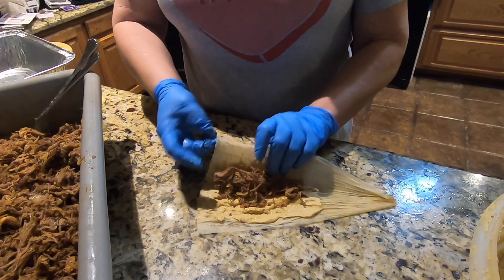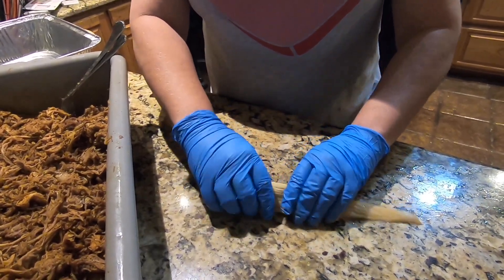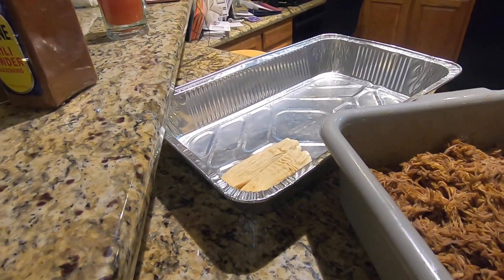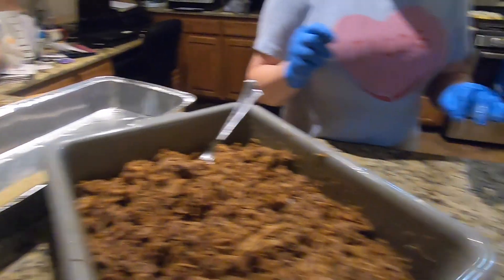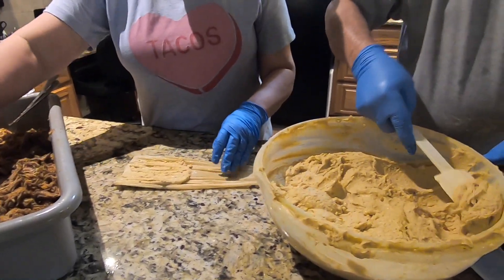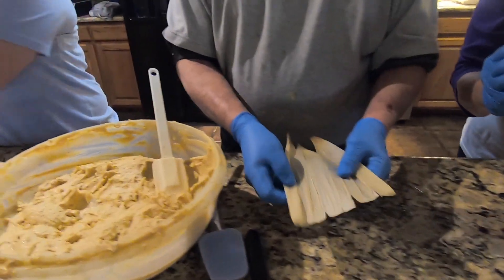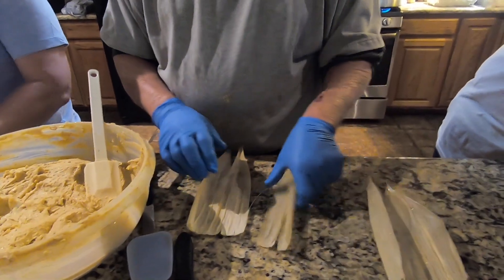You don't take nearly as much as you think it does to make one. Once they're assembled, they go to the steamer. We'll collect a few of them and then go to the steamer and let them steam, and then we'll see how our process went — whether we've got enough meat or too much meat.